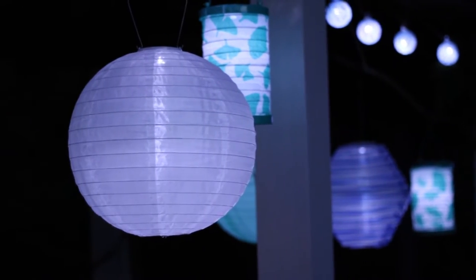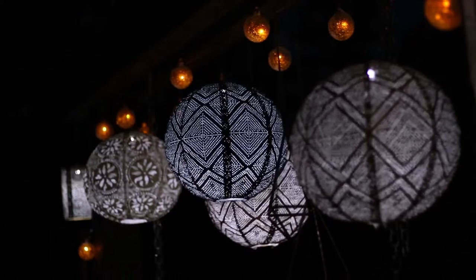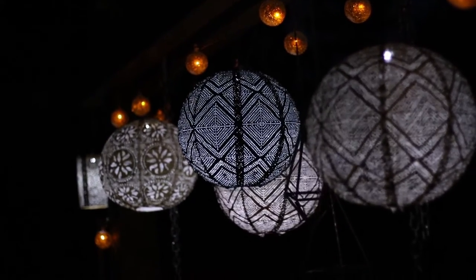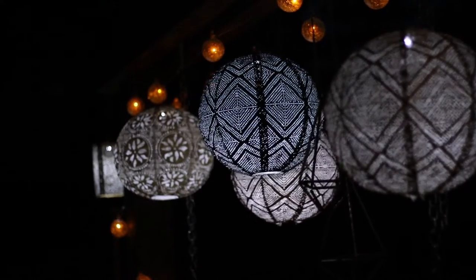They use the sun's power to recharge the battery, which then powers the lantern to illuminate at dusk. Place in direct sunlight to charge for six hours before using. At dusk, the bulbs light up and glow for hours.